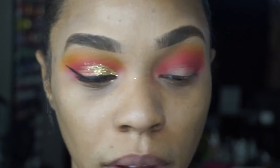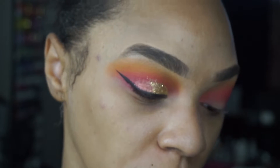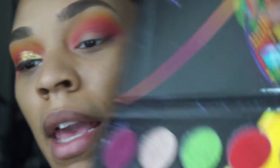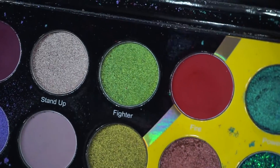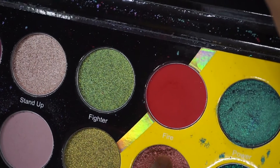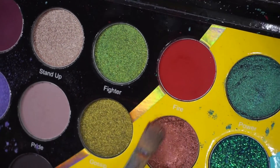Now I'm going to take a synthetic brush and wet it with some water, then tap it off a little bit. I'm going to go into this color called Boomers — it's a beautiful copper shade with a little bit of rose gold undertones. We're going to take this color and pack it on the outer half of our mobile lid.